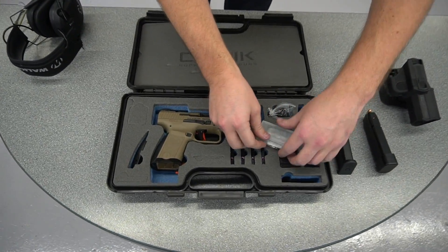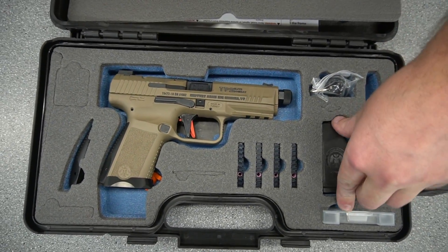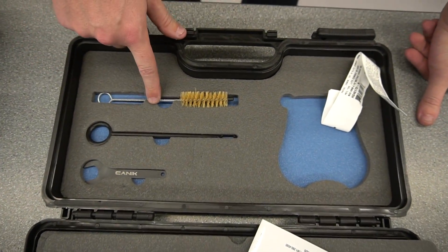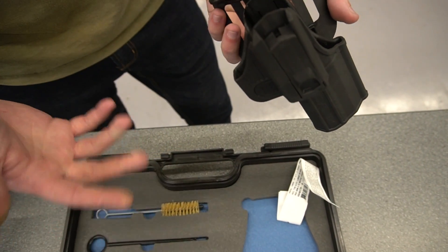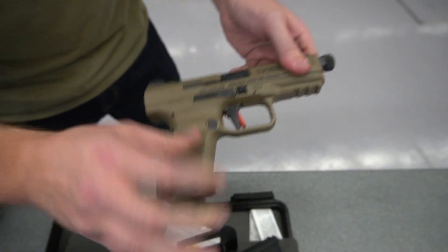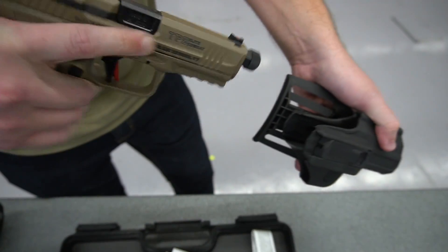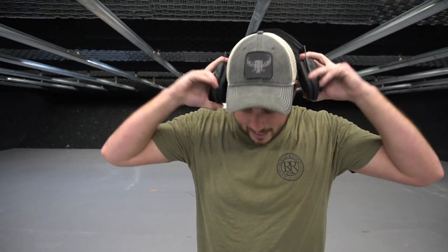A few more things in the box: there's an extra backstrap, a magazine loader, a wrench, a cleaning rod, and a little brush. Also important to note — it includes a holster. It's built pretty robust and works in an interesting way: the gun slides in and you pull back and out to draw. The fact that it comes with a holster means you have pretty much everything you need right out of the box. Now I'm gonna put on some eye and ear protection and we'll do some shooting.